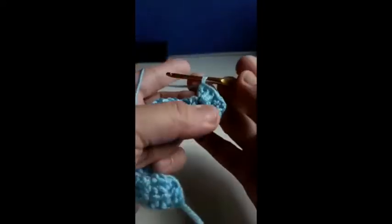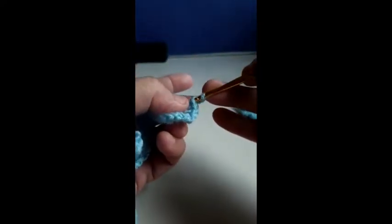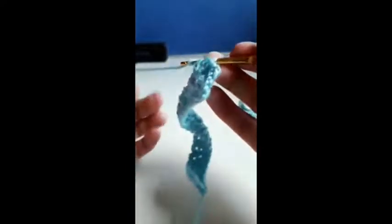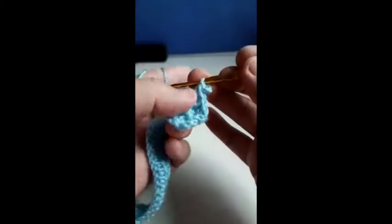One, two, three double crochet. Then we're going to make three chain — one, two, three — to make a small loop to the top of the third double crochet and slip stitch. Continue with two double crochet.